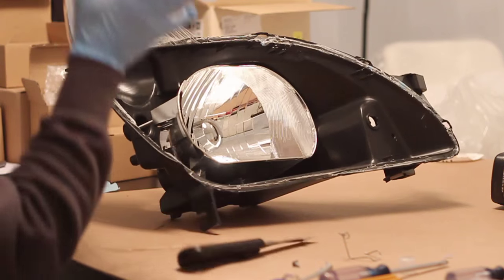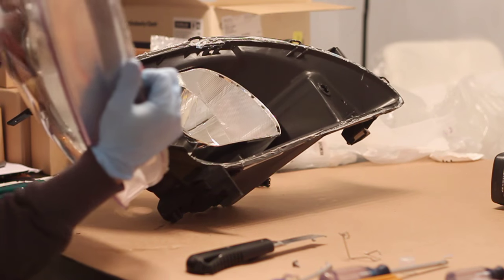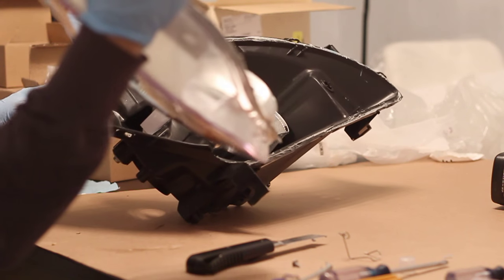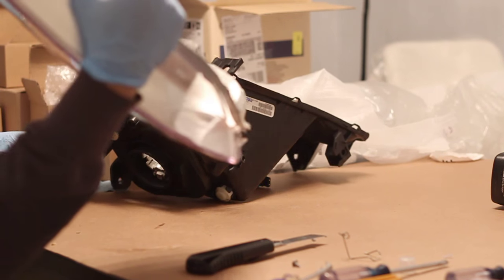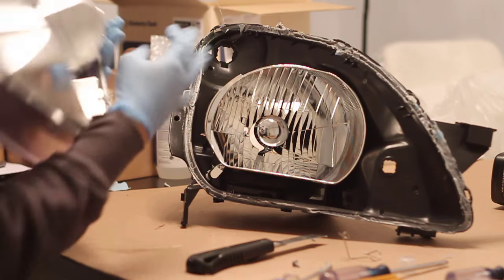As you lift the lens away from the headlight housing, be reminded to lift away from the headlight with the headlight lens above the headlight housing. This way the sealant doesn't fall into the headlight lens, and it's really hard to remove the sealant once it sticks onto the lens.